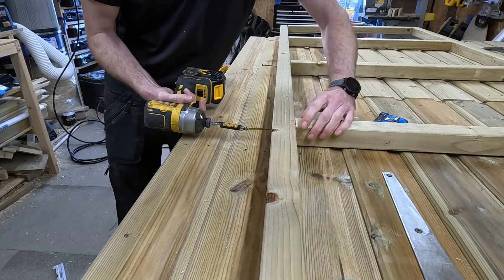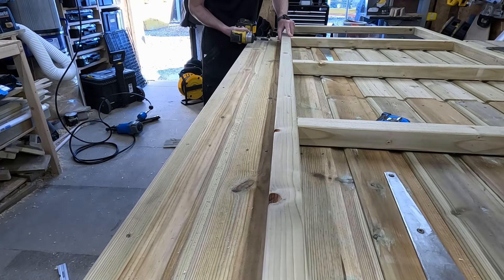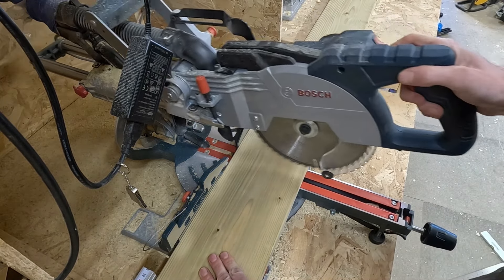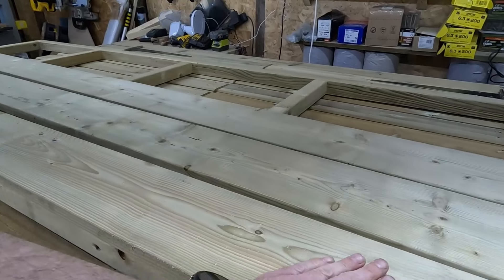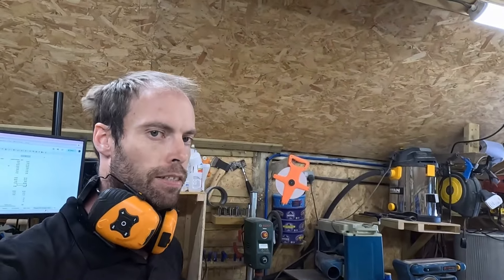There we go - it's as easy as that. I've got five bits cut. Normally what I would do now is attach the floorboards to the base of the shed. But because of where this shed is going, I'm not going to do that yet - I'm going to do that on site, which is a bit different to what I normally do. So that is the floor pretty much as much as I can do in the workshop.